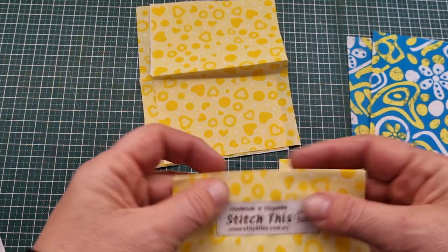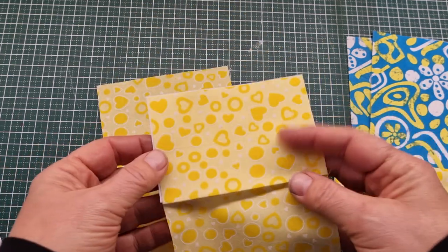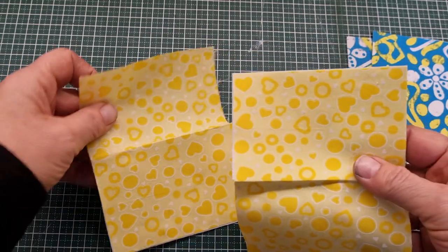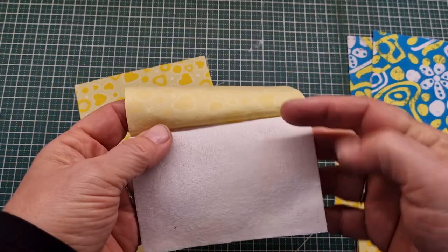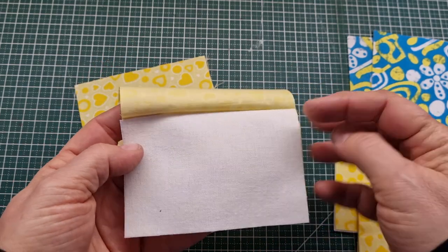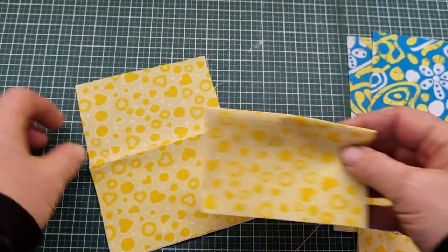Our last two pieces are four and a half inches by six inches of fabric - we need two of those. Again we're going to fold these in half and have some stabilizer on the inside, so that is four and a half inches wide by three inches high. Fold that in half and press that together.